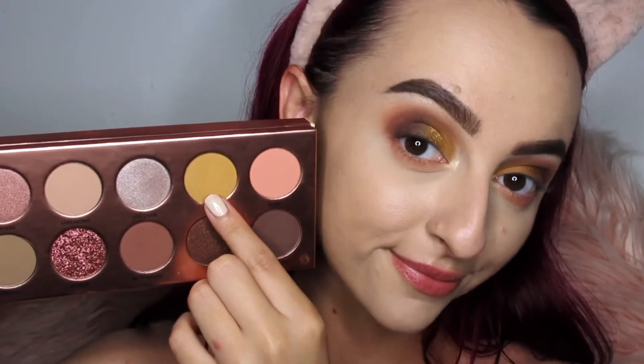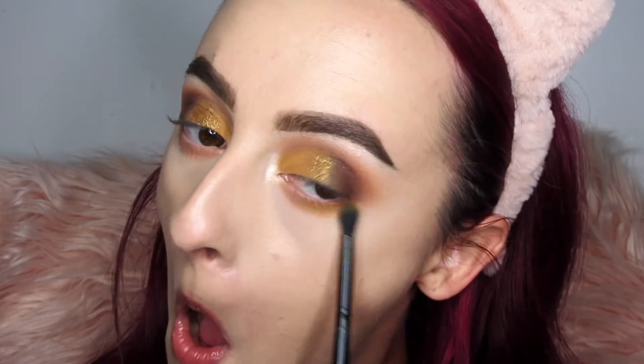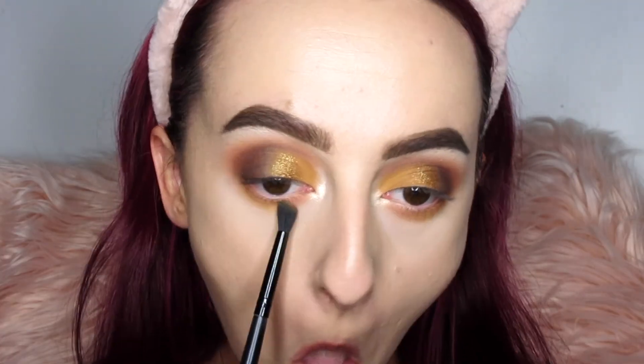Now going in with the Stripped shade using the same brush on the lower lash line. I'm only focusing this from the middle of the eye to the outer corner — I thought it looked super cool to see both the peach and the yellow shade together. It created a really fun shadow and brought the whole look together.